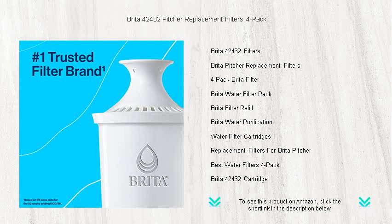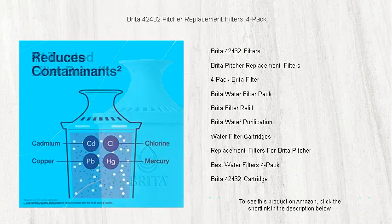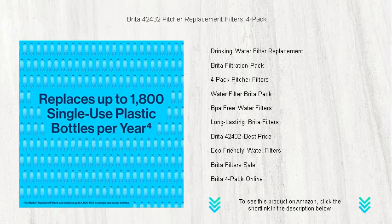Each filter boasts an impressive lifespan, capable of purifying up to 40 gallons of water — that's approximately 2 months of crystal-clear hydration per filter. Installation is a breeze, making it simple for anyone to switch out filters and maintain the highest water quality.